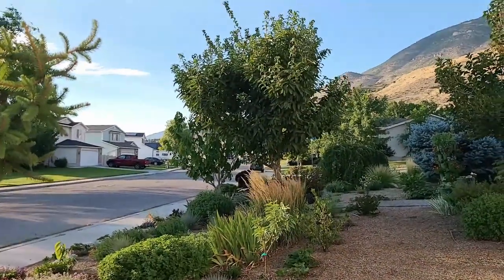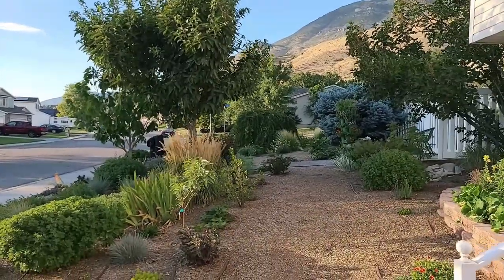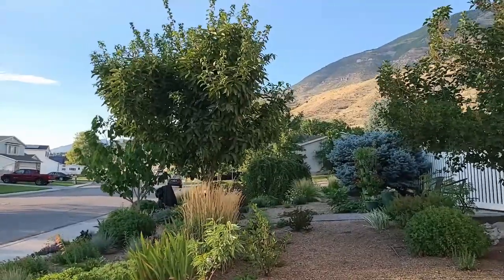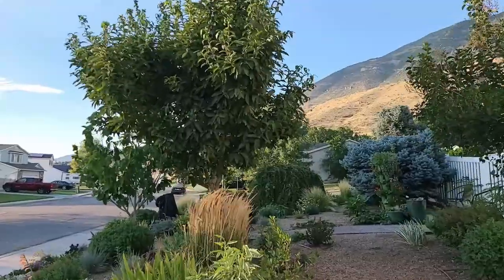When I say food forest, I count my entire yard as a food forest because I've scattered edibles all the way around. I've done videos on almost every tree that we have here, but I wanted to show you what they're looking like this time of year. This is the first week in August.